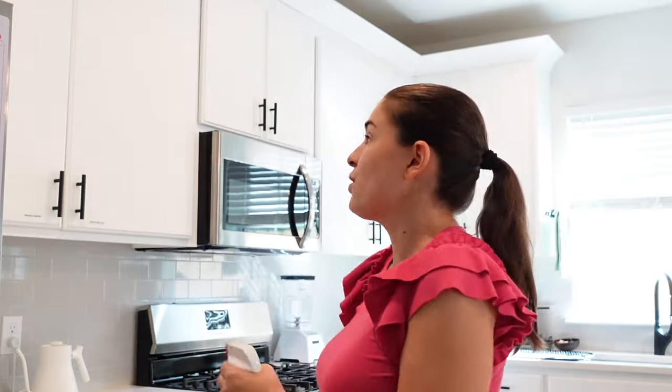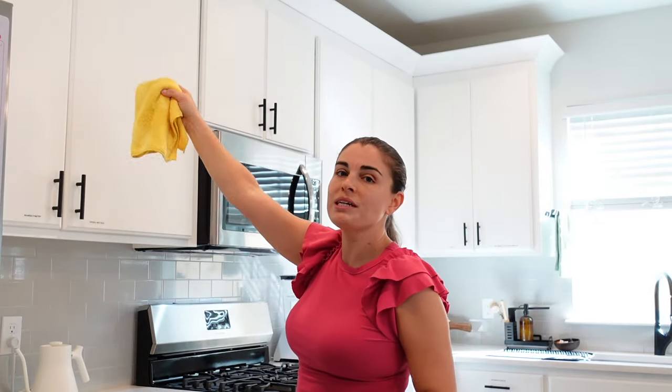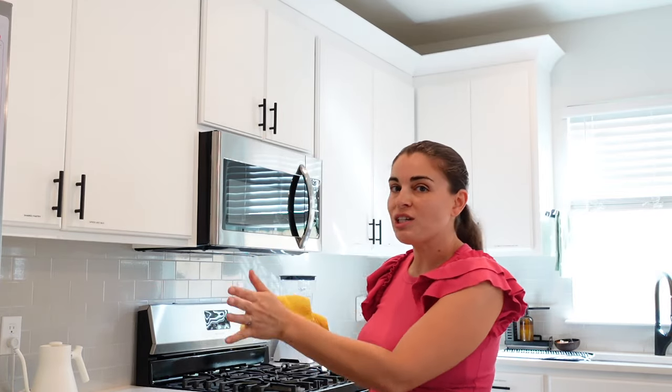Anything that we clean is going to come down, and then we don't have to go over our work again. So we're going to start from the top. I'm kind of short so I can't really reach, but I could use a step stool to get up higher. Most of the hand traffic is going to be near the handles, so I'm going to spot check everything.